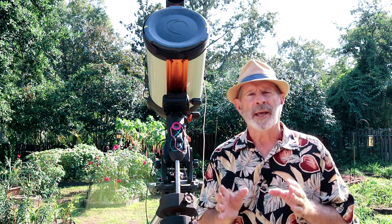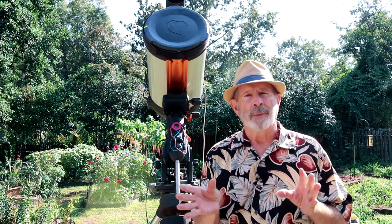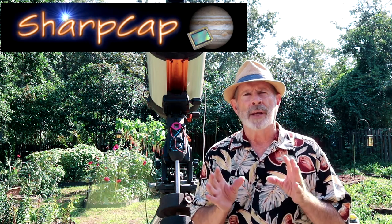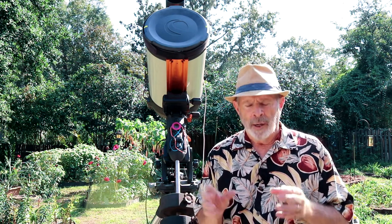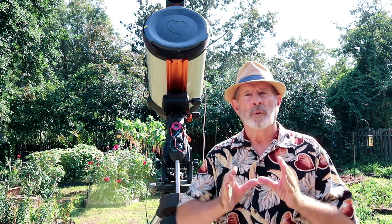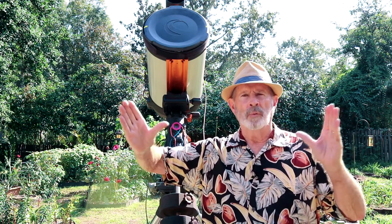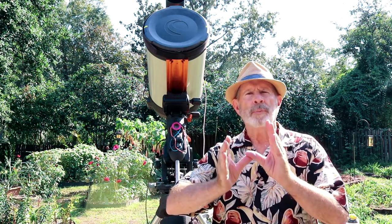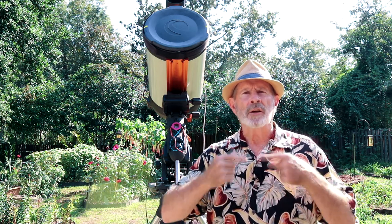When recording the planets, it's a good idea to have a good capture program. The one I use is SharpCap Pro. With the camera I'm using, the Altair Hypercam 294C, I'm able to make a region of interest. Instead of taking the whole 4,900 pixels square, I'm able to break it down into 640 by 480, for example. I'm only using that to record, and that greatly increases the frame rate.